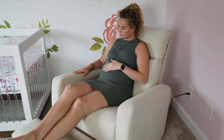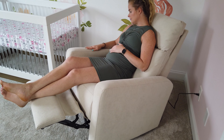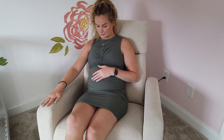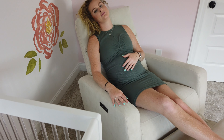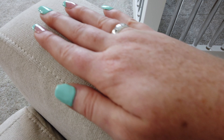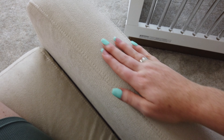Speaking of quality, let me talk about the fabric. One of the things I immediately noticed was how luxurious this fabric felt — I was not disappointed at all. It's also important to note that it's both spill-proof and stain-resistant. In my experience you usually have to give up one to have the other, but in this case you get both.